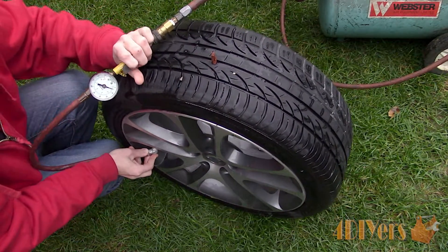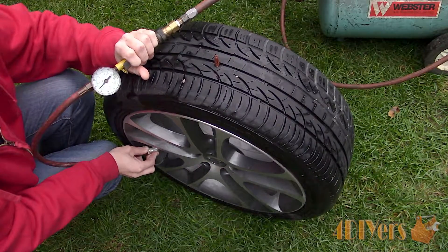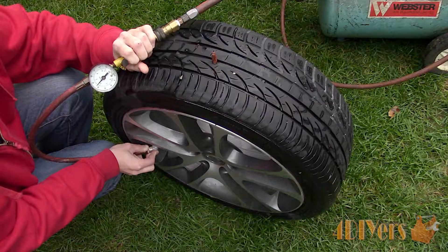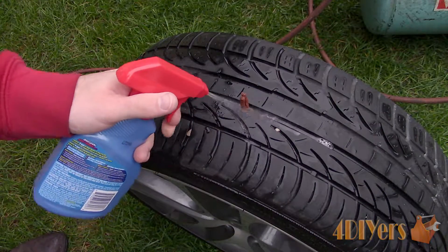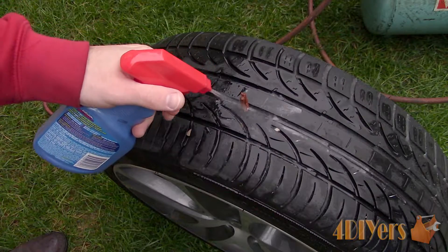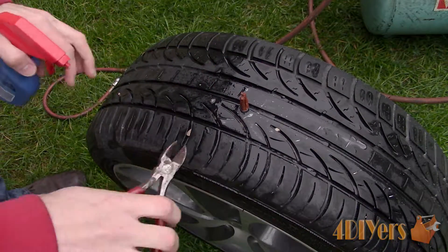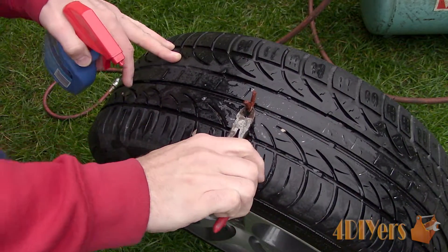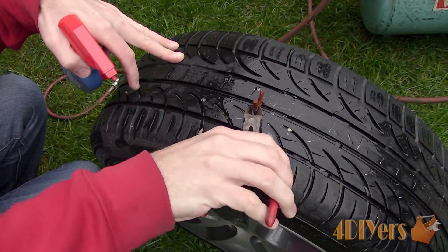Now pump up the tire to the correct PSI rating. The generic number is 32 PSI, however this can vary between tire models and types. To verify we no longer have a leak, spray the newly installed plug and watch for bubbling. If bubbling is found you may need to pull the plug around slightly, or in a worst case scenario it will need to be removed and then reinstall the plug again.